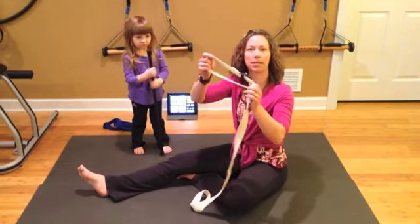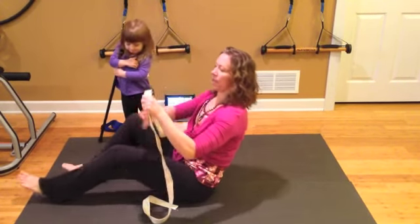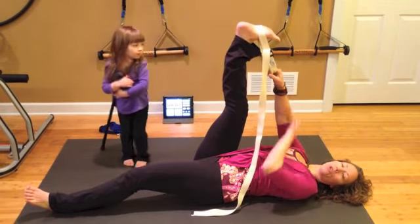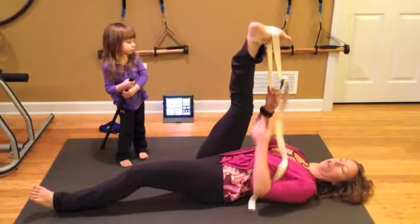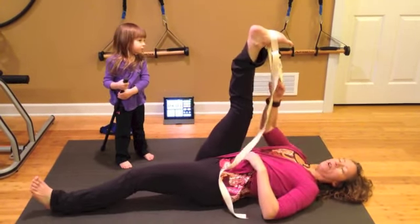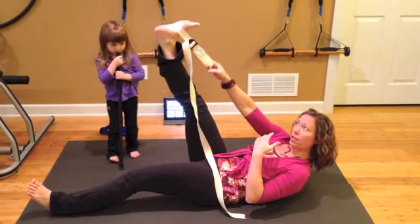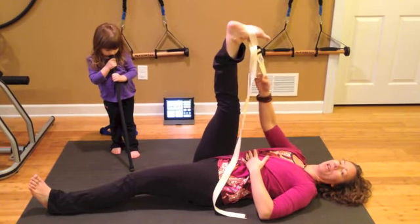First you need a strap — something that you can wrap around your foot. I'm going to lay down and wrap this strap around my foot. You'll know you're in a good distance; you might need to make your strap longer or hang on further down. You want to be able to have a straight leg. If you can't put your head down because you can't reach, just adjust your strap so you can lay straight down, leg up in the air.